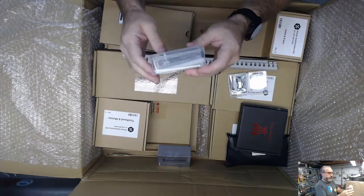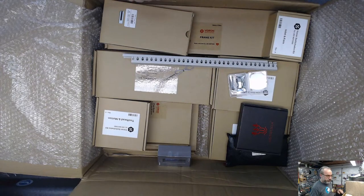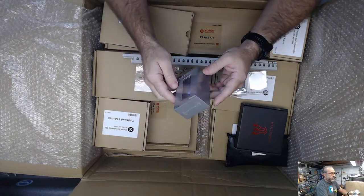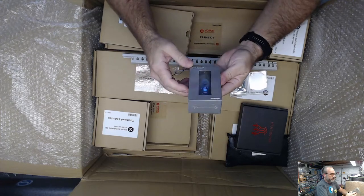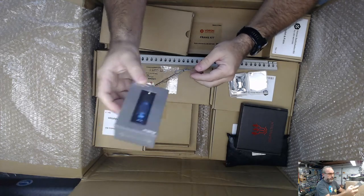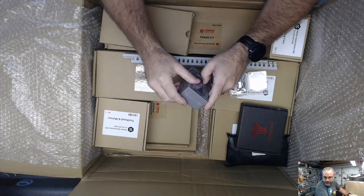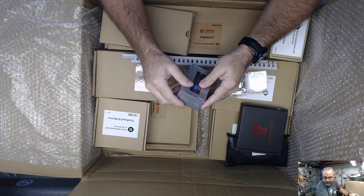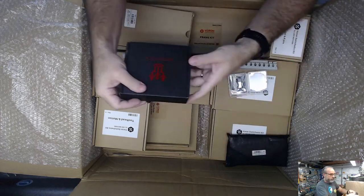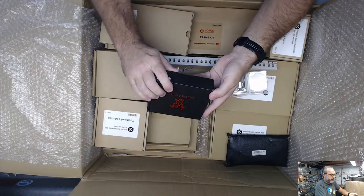I requested a V-Zero display - I bought this for my red V-Zero, so we threw that in the box. Has the Dragonfly, just the normal reflections - nice blue Dragonfly. Controller should be an E3, Mini E3 V2.